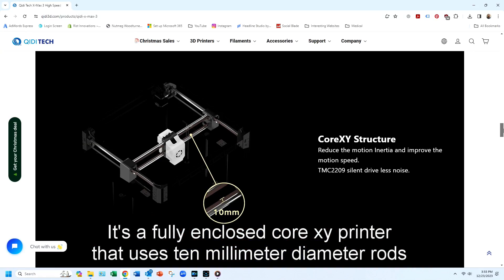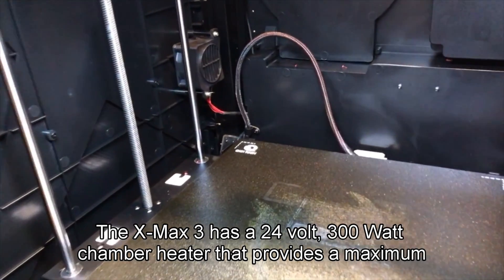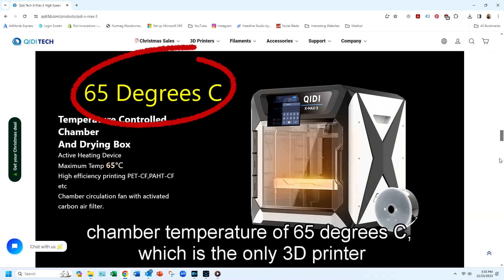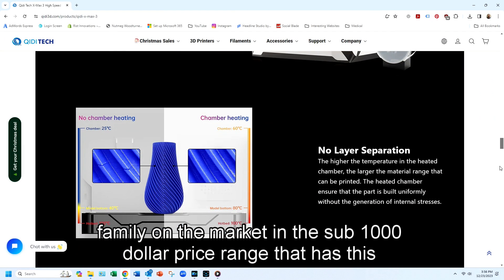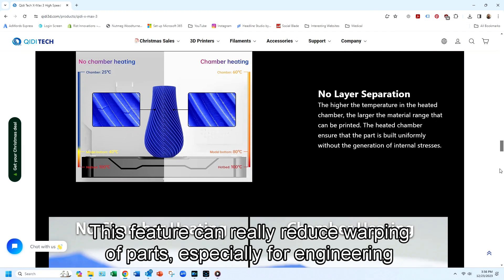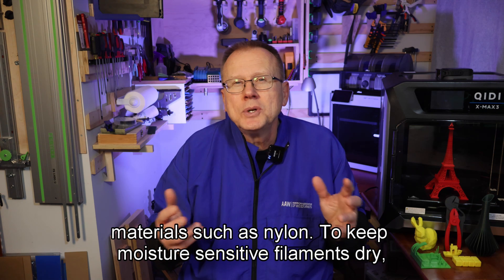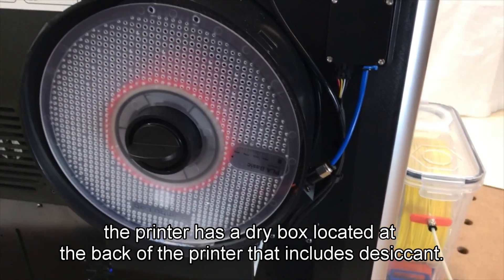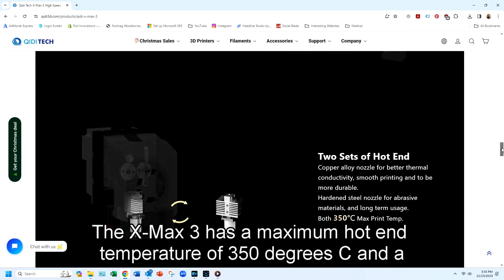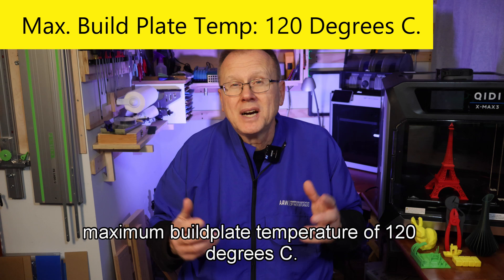It's a fully enclosed Core XY printer that uses 10 millimeter diameter rods for the X, Y, and Z axes. The XMAX3 has a 24-volt, 300-watt chamber heater that provides a maximum chamber temperature of 65 degrees C, which is the only 3D printer family on the market in the sub-$1,000 price range that has this feature. This feature can really reduce warping of parts, especially for engineering materials such as nylon. To keep moisture-sensitive filaments dry, the printer has a dry box located at the back of the printer that includes desiccant. The XMAX3 has a maximum hot end temperature of 350 degrees C and a maximum build plate temperature of 120 degrees C.